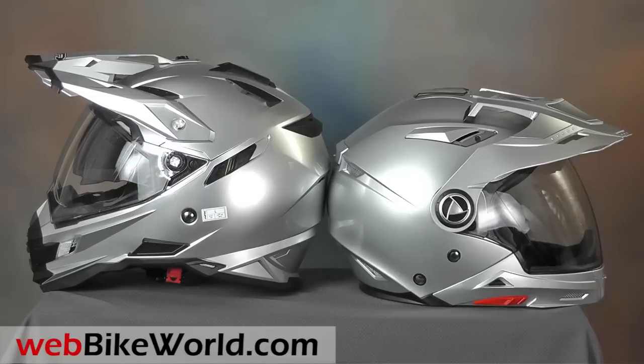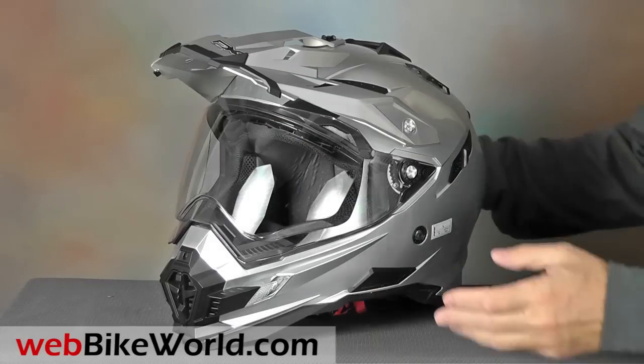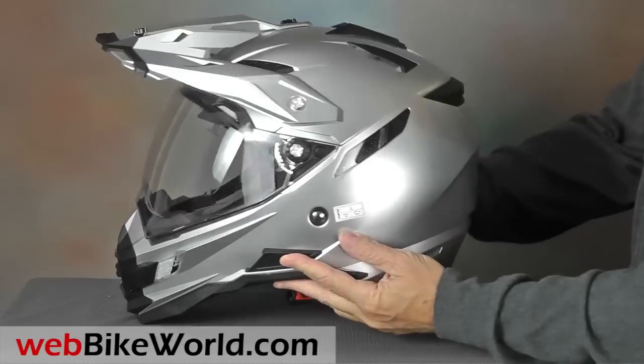AFX also released the FX55 recently, a true modular helmet that can be converted to several different styles. We'll have a review of that soon on WebBikeWorld.com.